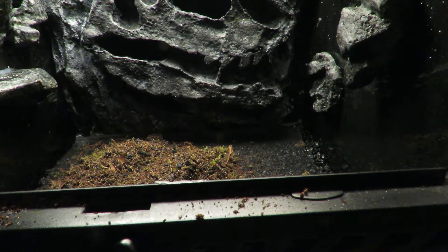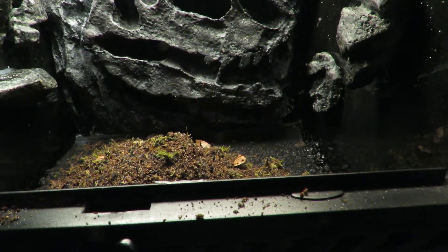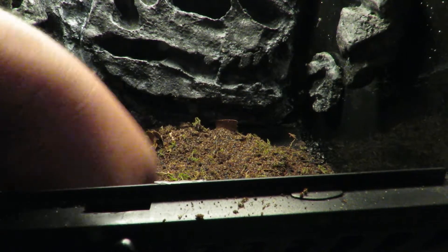Next, I add the substrate. It's a mix of eco-earth, worm castings, terrarium moss, and crushed up oak leaves.